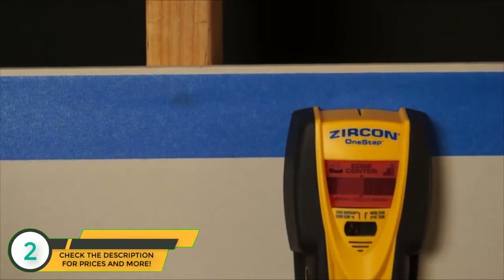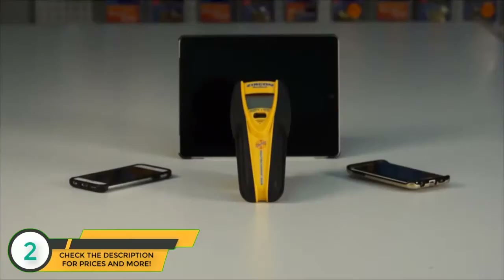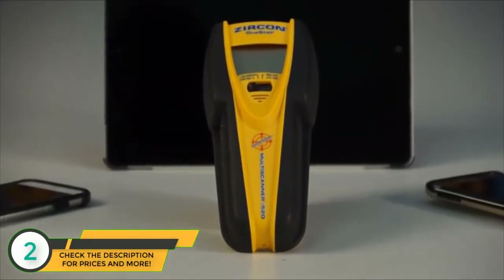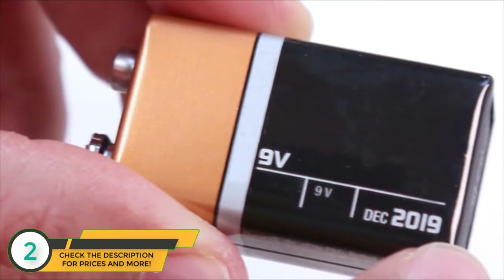Zircon scanners require adequate voltage to power the LCD screen and the sensing technology inside the tool. Like most of your electronic devices, the Multi-Scanner I520 requires a fully charged battery to function accurately. So before scanning, you'll need to install a new 9-volt alkaline battery with an extended expiration date.